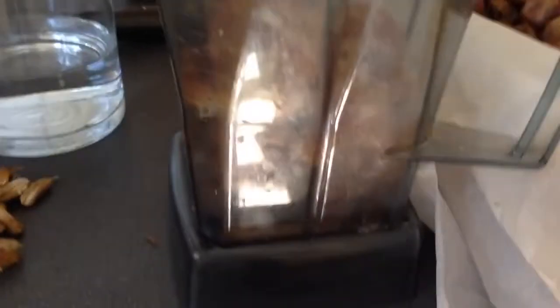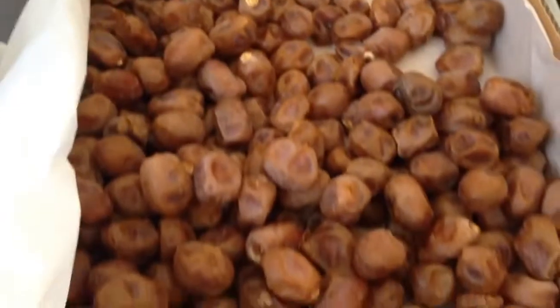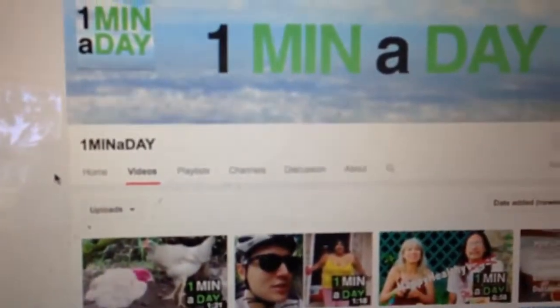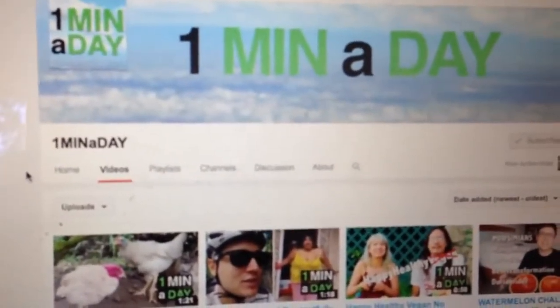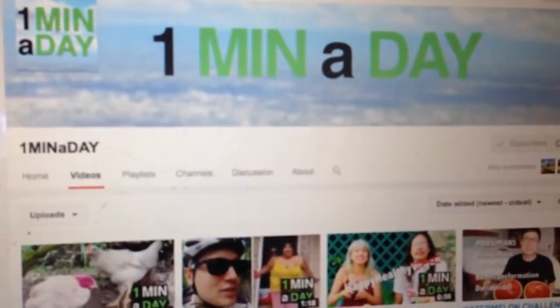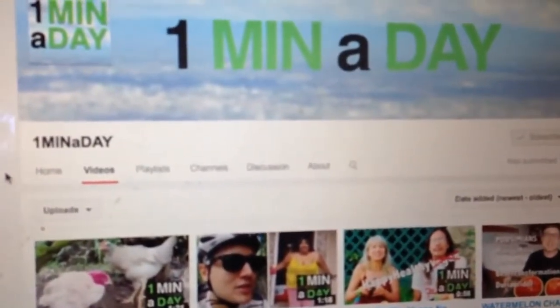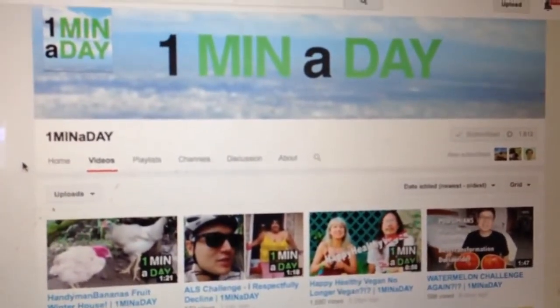I'm making my breakfast smoothie and we've got these Bari dates - very yummy. This is gonna be a coconut cream smoothie. While I'm doing this I'm watching my friend Sean from One Minute A Day. He's got a very cool channel on YouTube - you should definitely check him out. He uploads videos daily at around the one minute mark, so you get a little tidbit of inspiration every day.